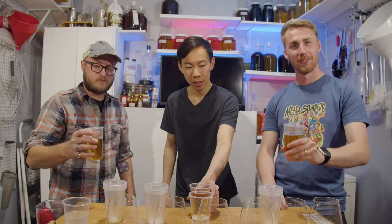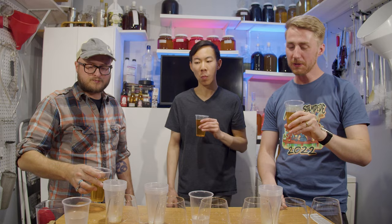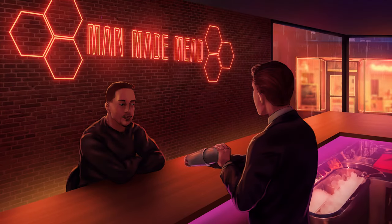Thank you guys for helping with the tasting. This is a unique test — never done this before. Cheers! You know, it's actually not as bad as I thought it would be. There's a lot happening — it's very complex. The complexity!